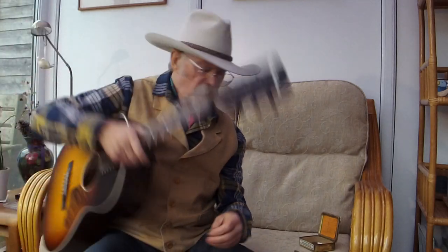Howdy, partners. Sit a while and let your saddle cool. I'm gonna talk to you about cowboy chords.